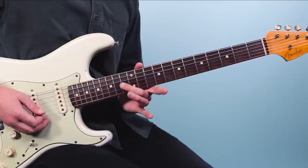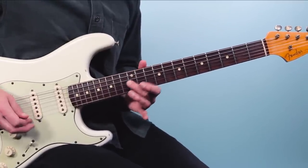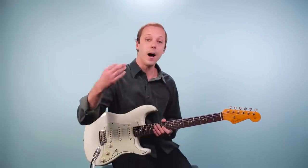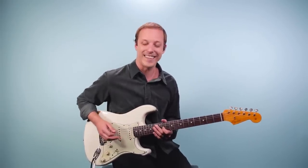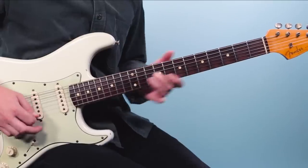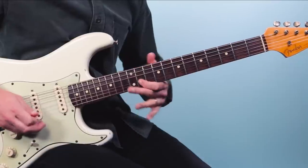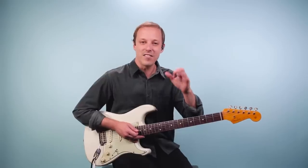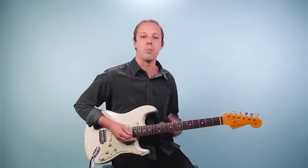That's sliding into 13 on the third string, then to 11. And I've got three plucks there on the 11th fret. So all together this first part goes... Then of course, Hendrix had this amazing, just floating, kind of psychedelic sounding vibrato.